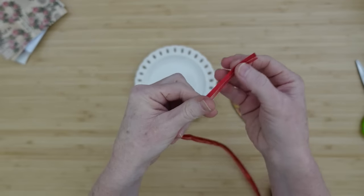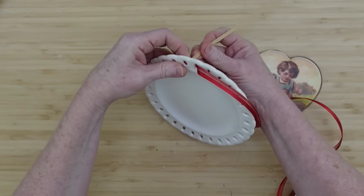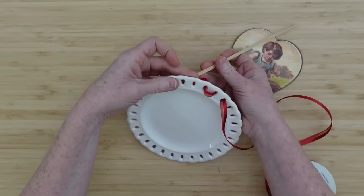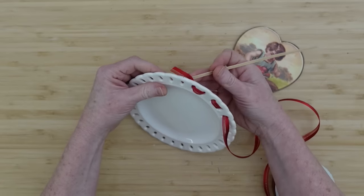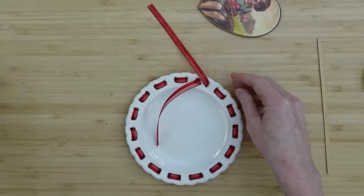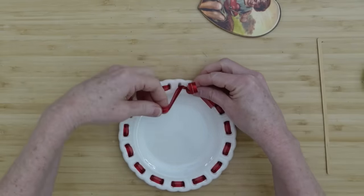Wax is just so good — I encourage you, if you're going to be frugal on everything else, please spend the money and get some antiquing wax. Especially if you watch my channel because I use it all the time. I'm going to take advantage of the little holes in the sides of these plates and use this ribbon to weave in and out, using a stick to help me go down in the holes if I can't get my fingers in there.